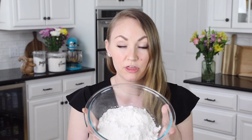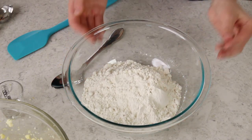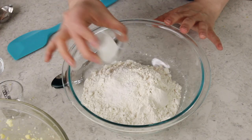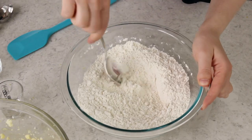Now grab a separate bowl for the dry ingredients, starting with three cups of all-purpose flour. I really recommend watching my video on how to properly measure flour, because if your cookies come out dry, crumbly, or don't spread properly, it's probably because you used too much flour. We'll also be using two teaspoons of cornstarch, one and a half teaspoons of cream of tartar, three-fourths teaspoon of baking soda, and just a half teaspoon of salt. Stir these together so everything is well combined.